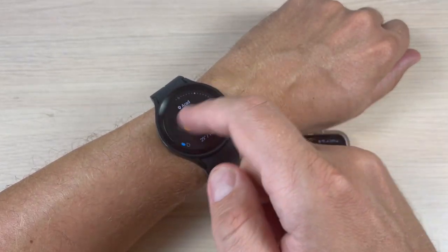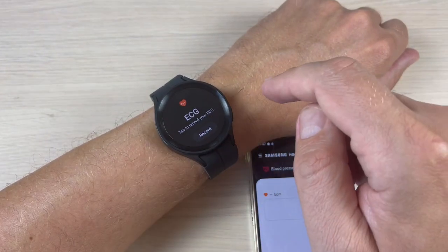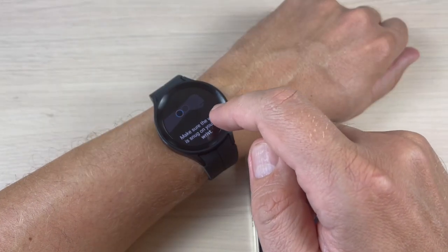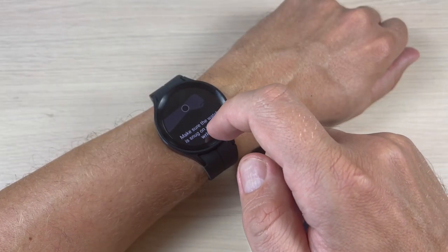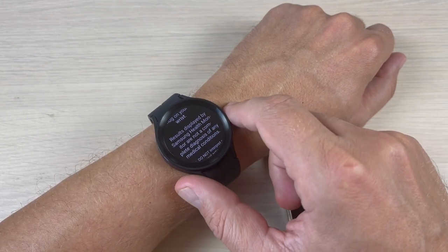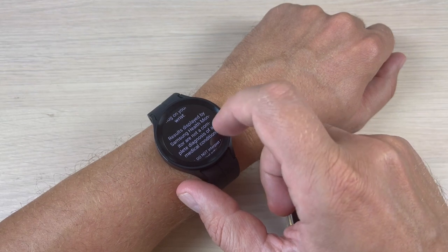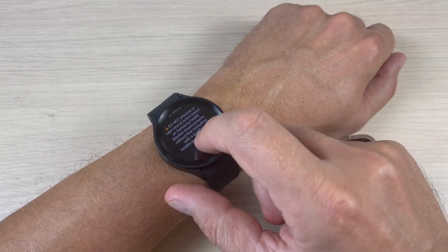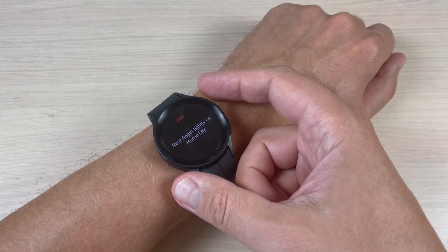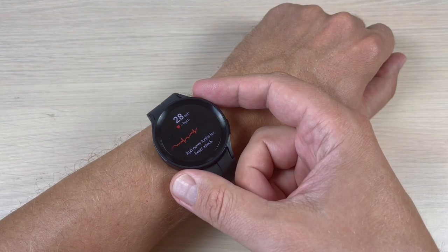I will go back to ECG measure. Now press 'Record'. Make sure the watch is snug on your left wrist. You should know that the results displayed by Samsung Health Monitor are not a complete diagnosis of any medical condition. Now press 'Okay' and rest your finger lightly on the home key. Now you need to wait for 30 seconds.